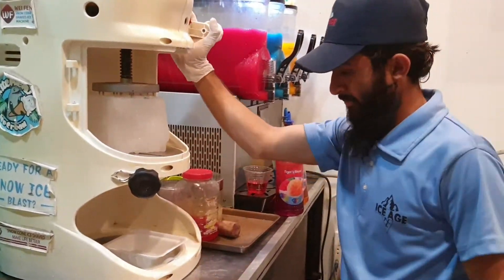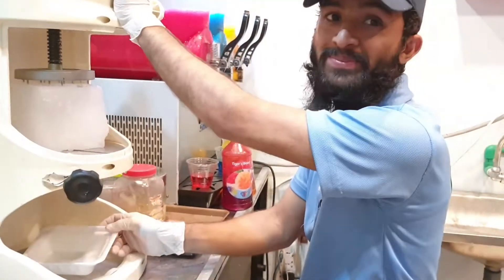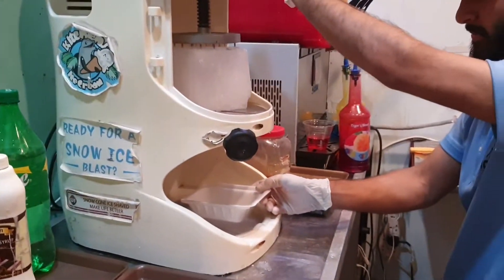This is where they are manufactured. I asked the person his name — it's Usama. They have managed a very clean setup. So let's see how they are made.